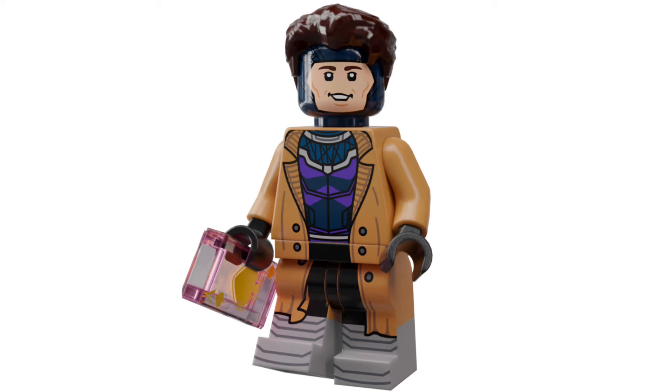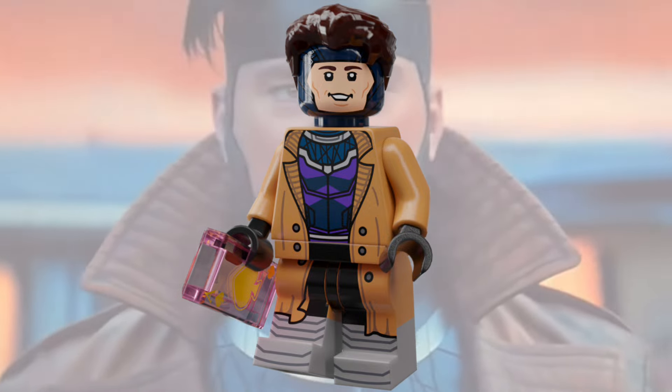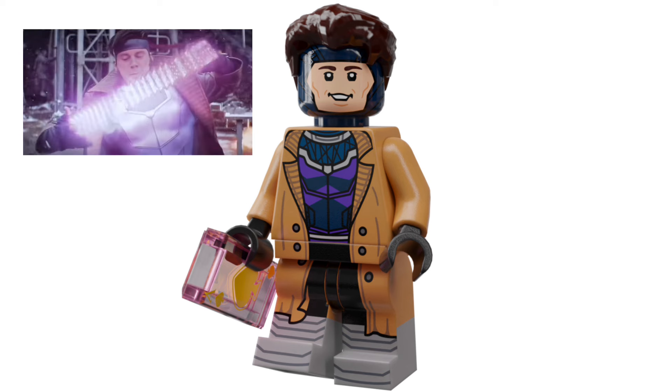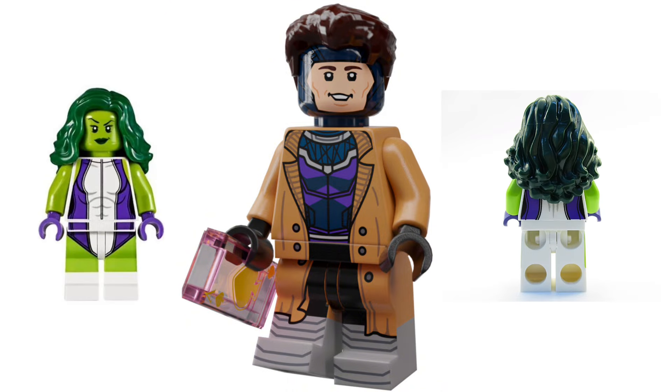First up we have Gambit. I've included a translucent pink playing card just to represent when he's using his powers. I've also given him dual molded legs, mainly because that way the trench coat and the boots wrap around the entirety of the leg and don't just stop at the back like some other figures.